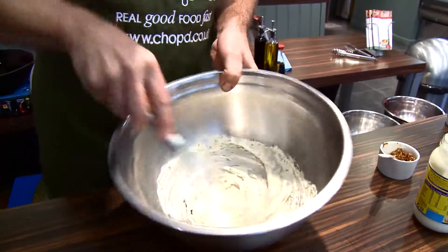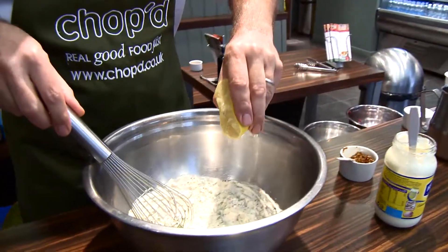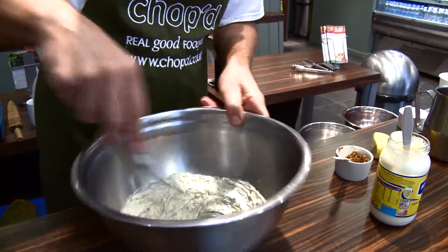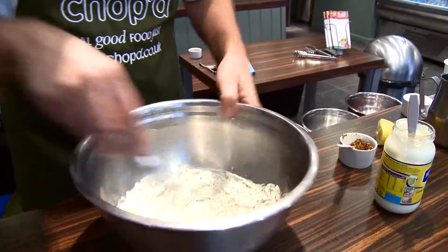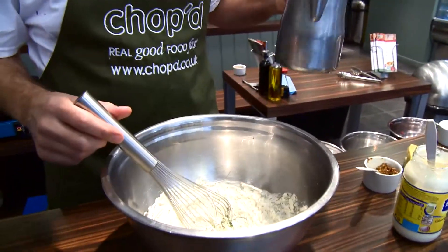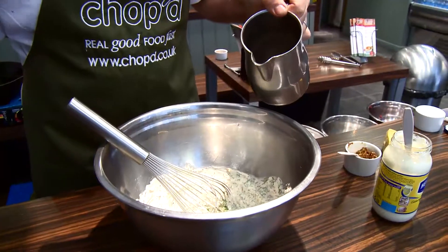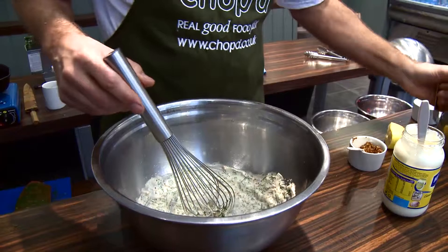You've already got quite a thick dressing. Maybe a little bit more lemon juice, just to give it some flavour. Touch of salt — be careful with the salt, taste it as you go. And then just to thin it down, a lot of people will use oil, but I prefer water because it will thin it without adding greasiness.